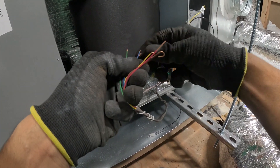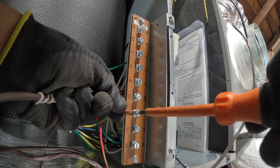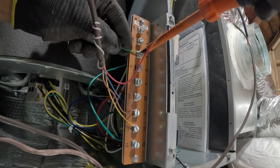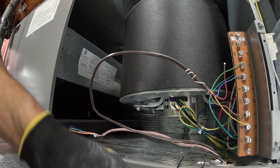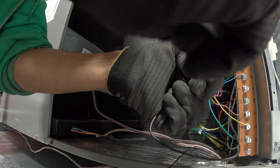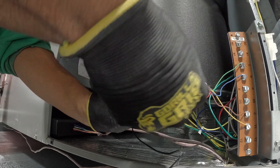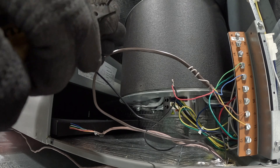So you want to put one side of the switch with the red wire from the thermostat — like that, just go like that. And then the other side is gonna go to the R terminal on the coil.